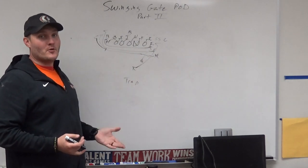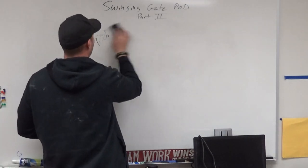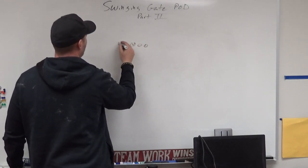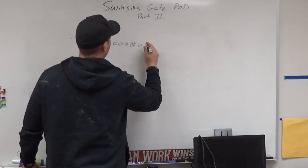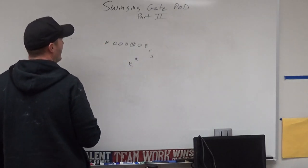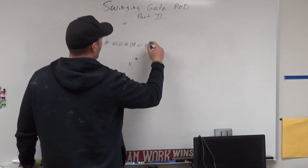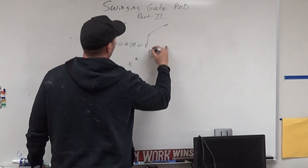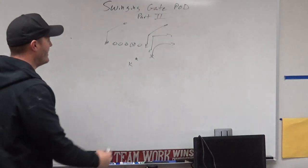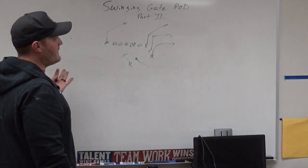Fire is our sprint-out pass call — we always go to the QB's strength. If we're in this front and we call Fire, our H goes to the back of the end zone, our E goes to the corner of the pylon, our F goes midway, and our X gets right inside the end zone line. The QB runs a sprint out and the kicker blocks backside. That's our Fire situation.